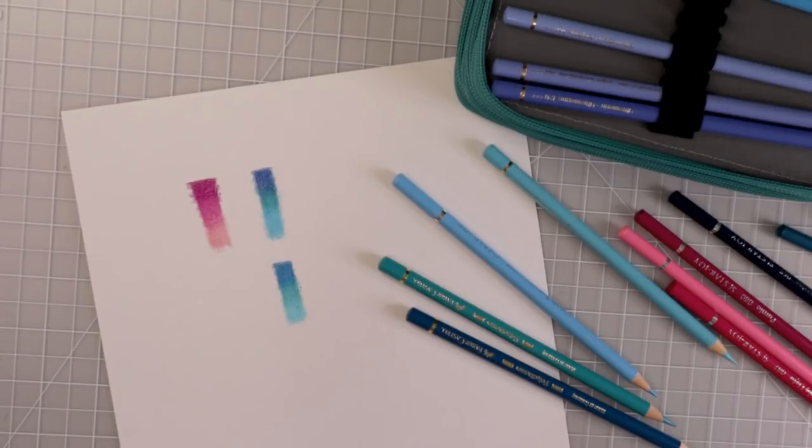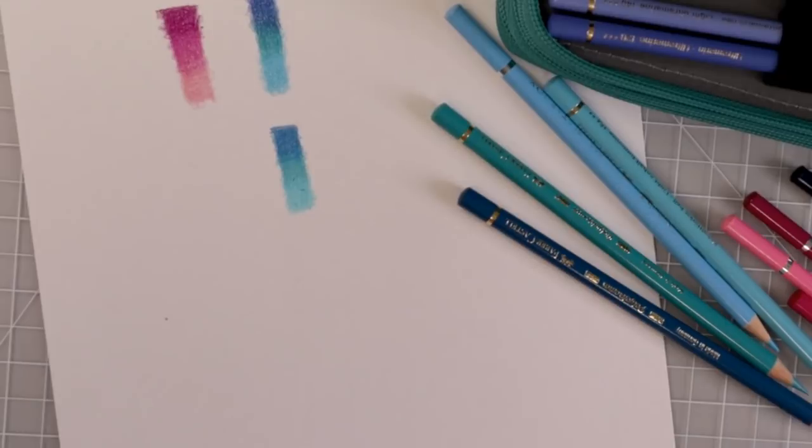I'm going to go through my set and I'm going to swatch out a few more colors — let's do that right now. Let's go ahead and grab the Star Joys and test out a couple more of the colors. I want to try varying colors because I want to see if I experience the same scratchiness that some people have told me about. I don't know if some of these people may have gotten a faulty set, because in this blend test and just laying these down on the paper, they're fabulous and they are so close to the Polychromos that it's actually unbelievable.